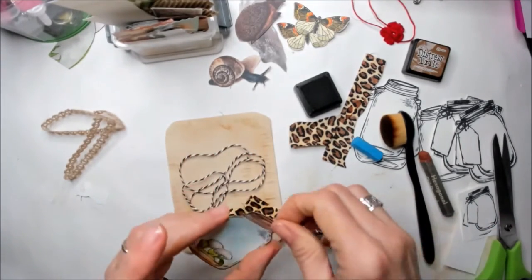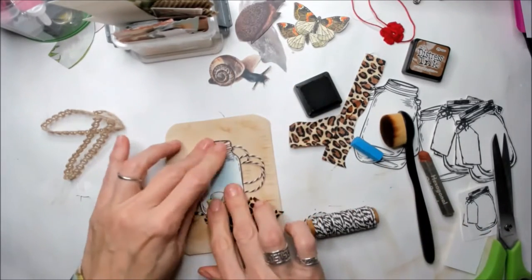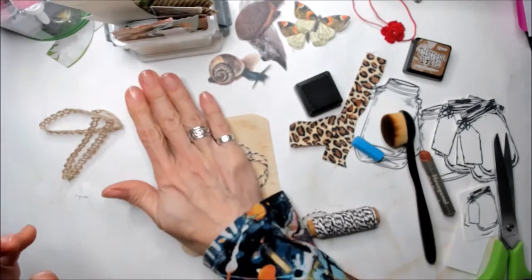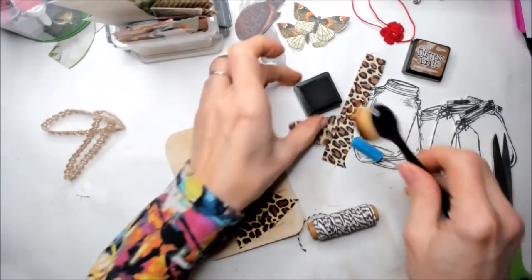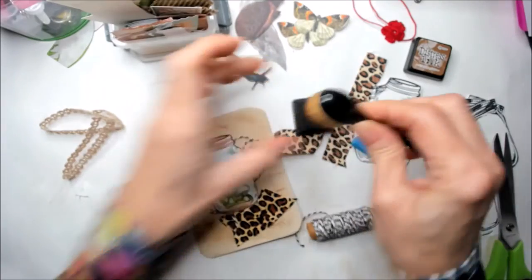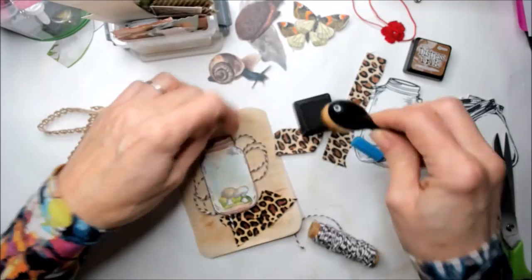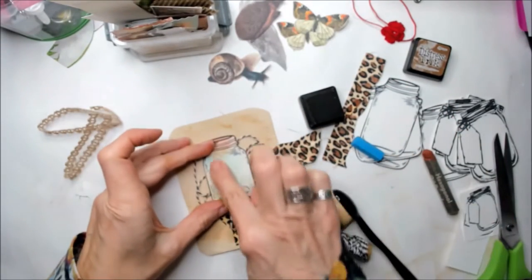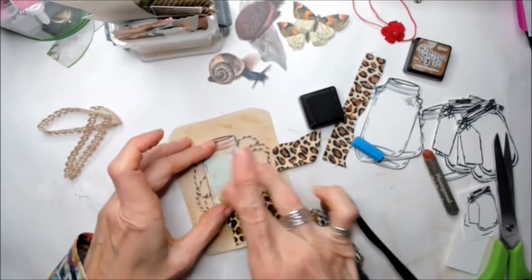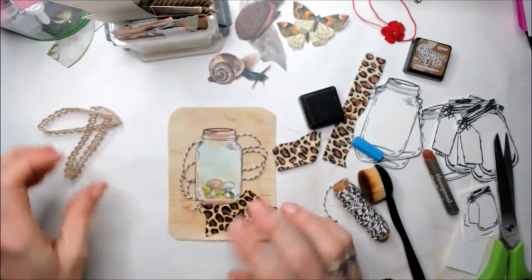The mason jar is super nice. I like the size. The only thing is it looks a bit too white, so I'm going to place a little bit of distress ink around it to make it look a little bit older, like the back of the card. Yes, I like it more this way. Awesome — it looks really in the mood of vintage.